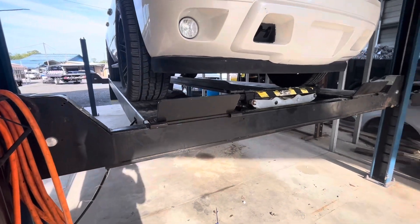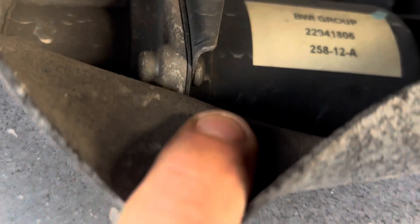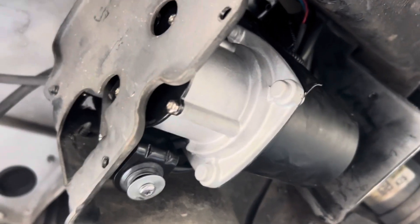Now we know we have a good fuse and something is going wrong with the vehicle. We put the vehicle in the air and did go ahead and check all the powers and grounds, but I didn't show that — if you need to know that, let me know and I can make you a whole video on checking powers and grounds. There's the pump — it has a couple of bolts, pull the bolts out.